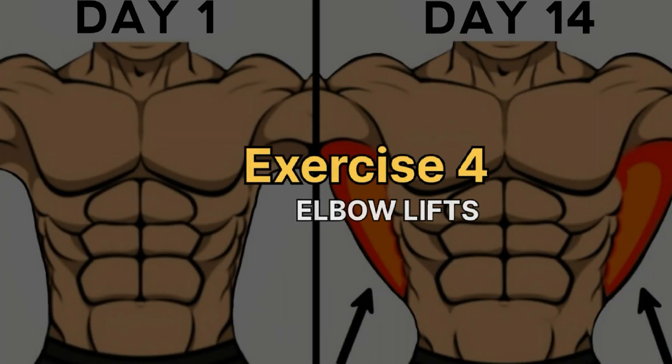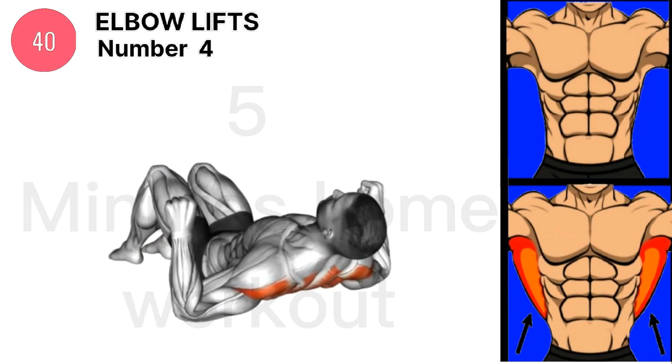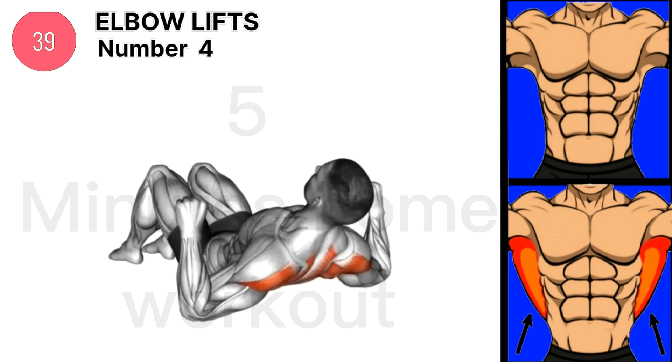Exercise 4 is Elbow Lifts. Complete 50 or 100 elbow lift planks a day.